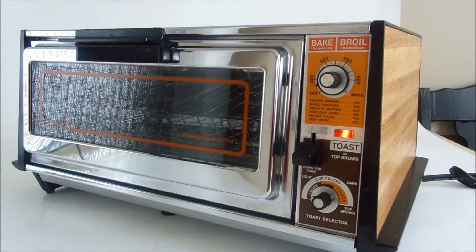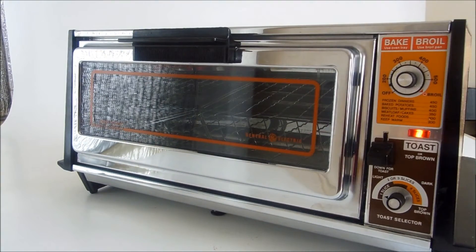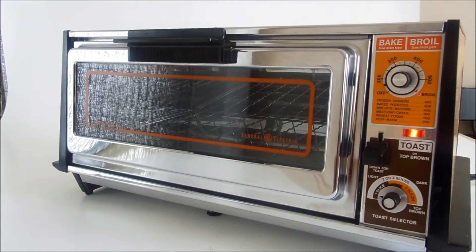Give it a try. The light goes on when you push Toast. When the Toast is done, it will ding. So we're going to look forward to hearing that cheerful sound.